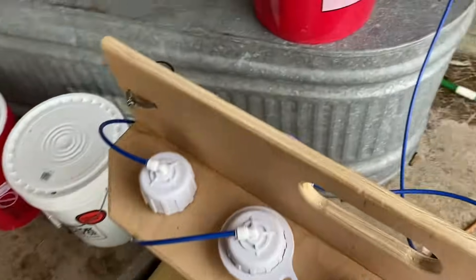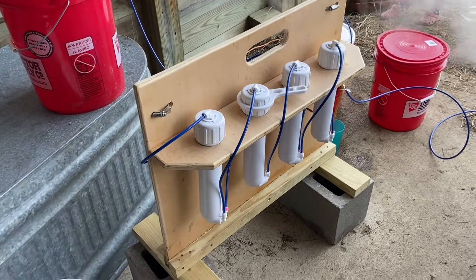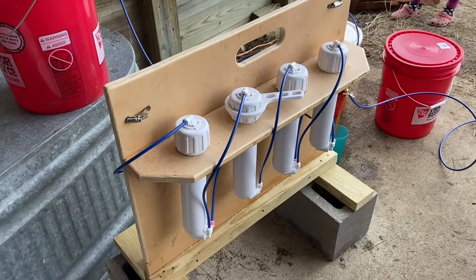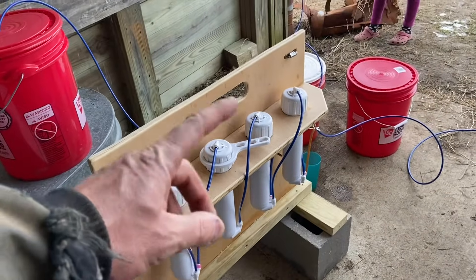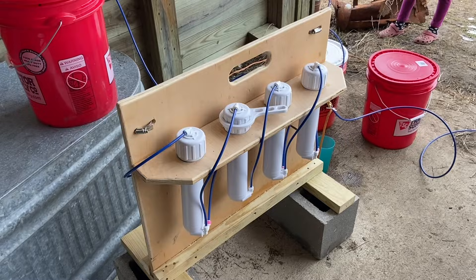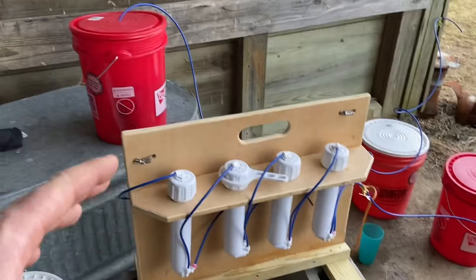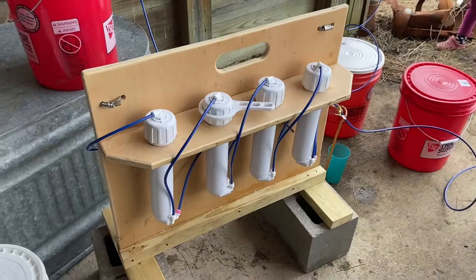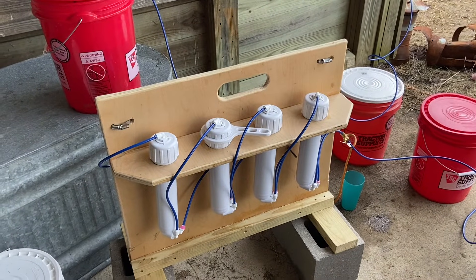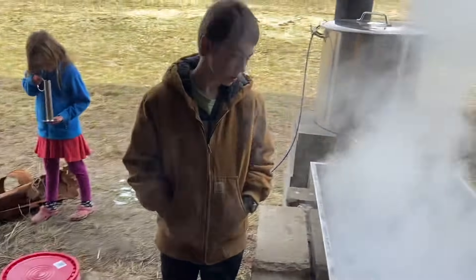I'd say between $300 and $400 is what I have in this cost-wise. You can buy pre-made systems, but I wanted to put this together because I wanted to understand how it works. For folks that are recirculating, a couple of thoughts: number one, you've got to have a heated shop — this thing can't freeze. That was my main concern and main motivation for doing it in series. I just want to pass the sap through one time and be done. My goal was to cut my boil time in half — at least cut in half the amount of firewood I'm using — and we've certainly been able to do that. We went from 66 gallons down to 25.